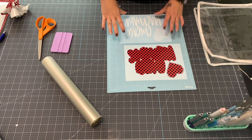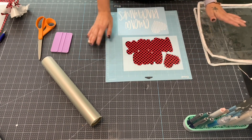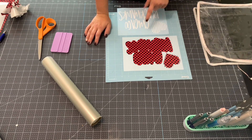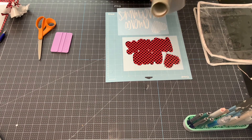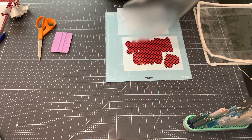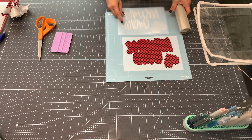I'm going to take my transfer tape and pick the white up. Some people like to layer the vinyl directly on the product, but I feel like I line it up better when it's not on the product yet - maybe I just get nervous and think I'm going to mess it up. I'm going to go ahead and get some transfer tape.